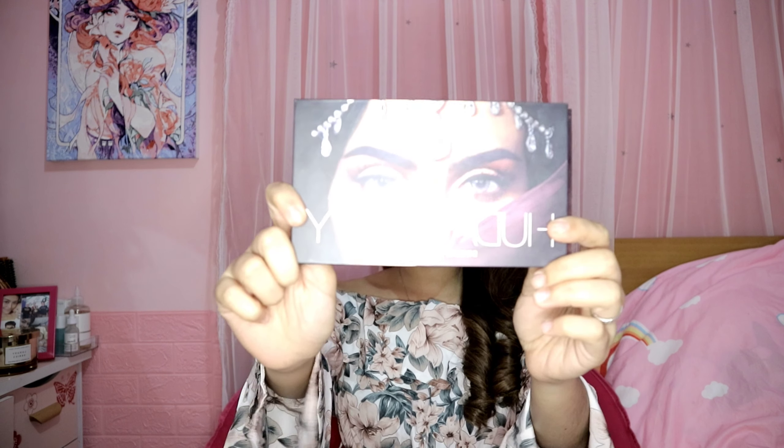Hi guys, it's Jag and Haira and today we'll be doing another makeup vlog with this Huda Dusk palette. If you want to know how I created this look, please keep on watching.